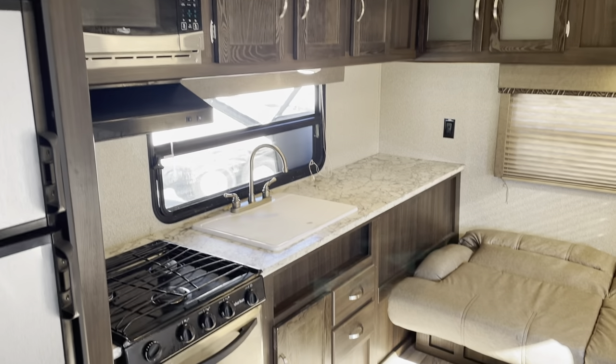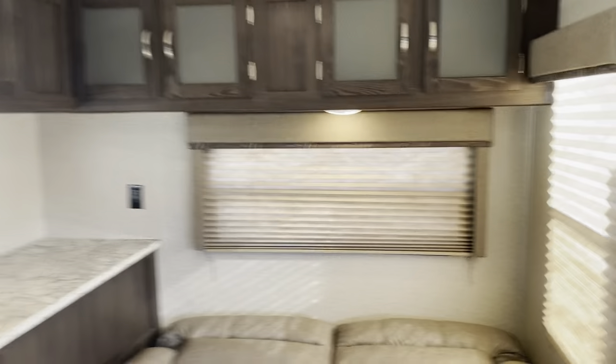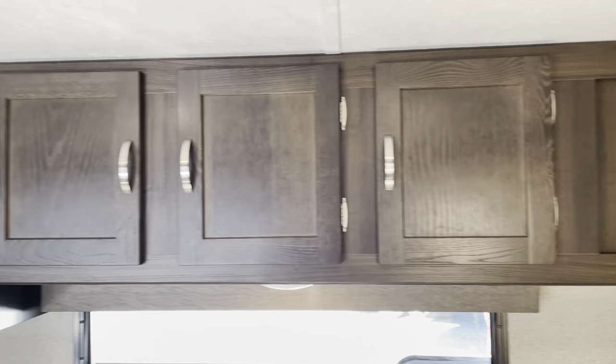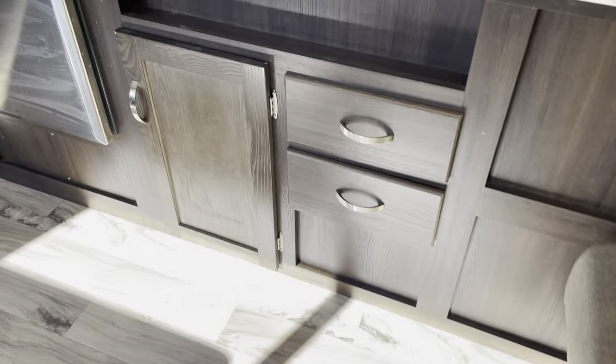Look at all that counter space. This is a jackknife sofa. You got some overhead bins.